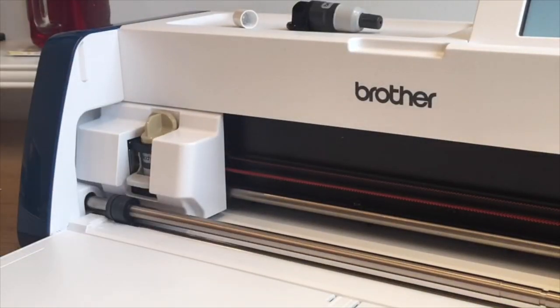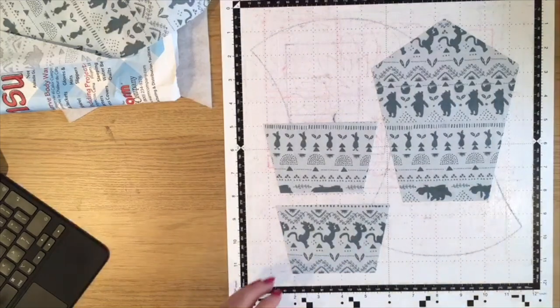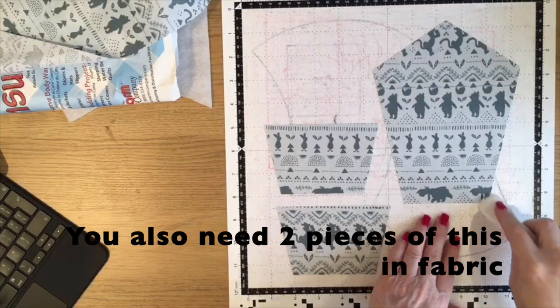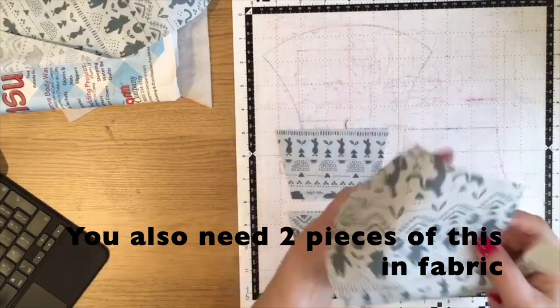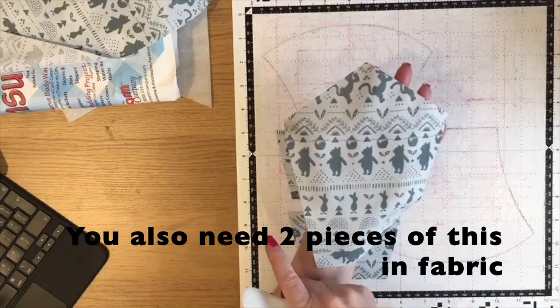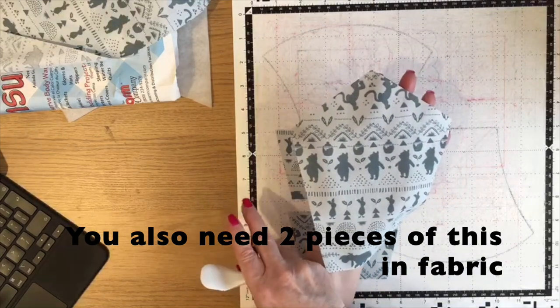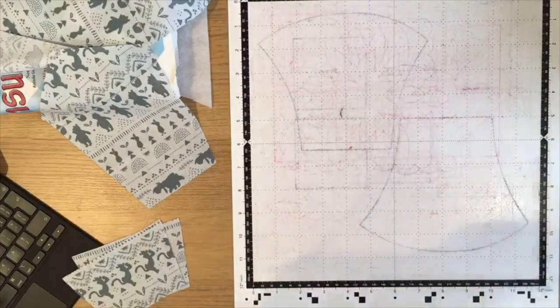I'm just going to unload the mat. There are my first three pieces, and this piece is what I'm going to use as a template to cut out my batting or wadding and my Insul-Bright. So I just need to cut the other two pieces now.